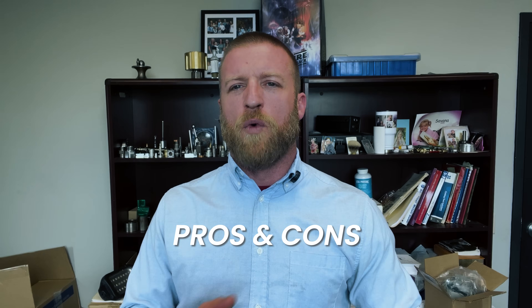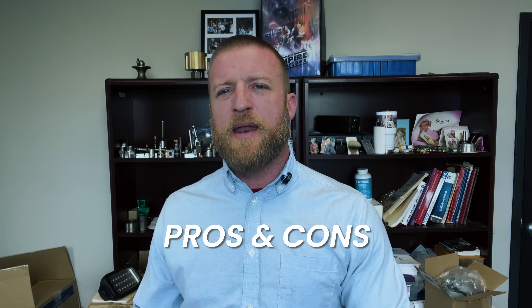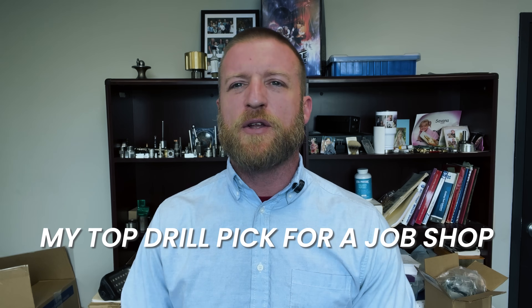We're going to go over the pros and cons — what is good about them, what is bad — and then in the end I'm going to go over what I prefer if I had to choose a drill. Let's hit some obligatory machining content, watch some drills in action, and then we're going to hop right in and dissect drilling.